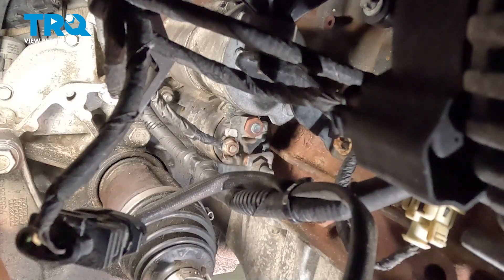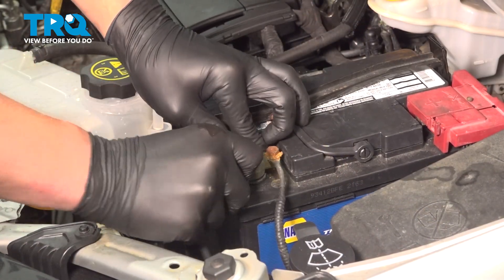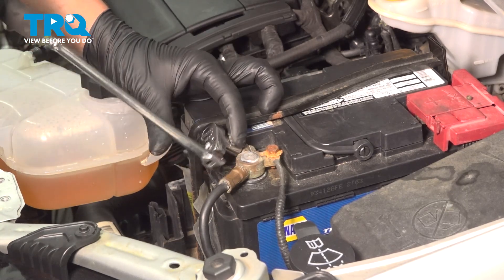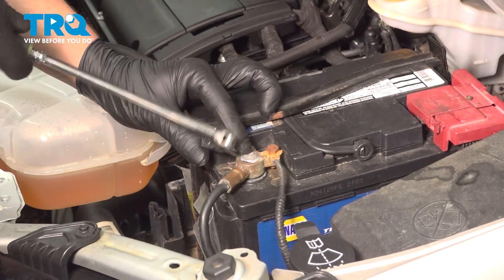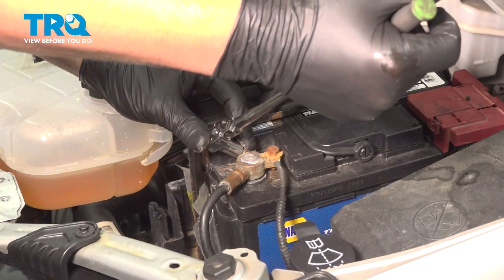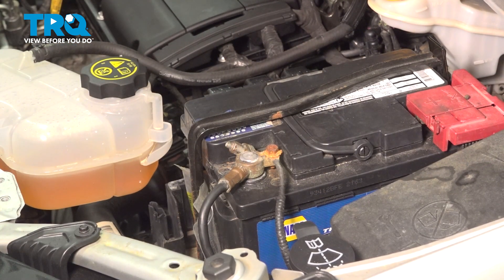Now we're going to go back up top one last time and install our battery cable. Grab the negative battery cable, install it onto the terminal, snug it down, and you're good to go.